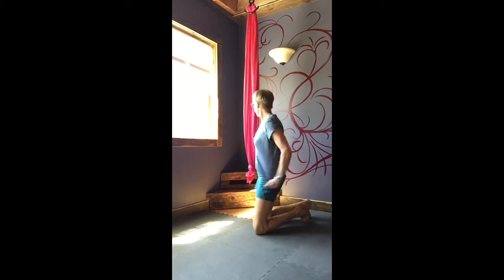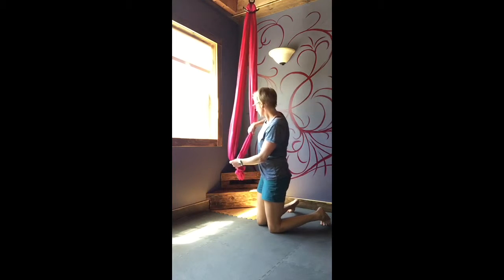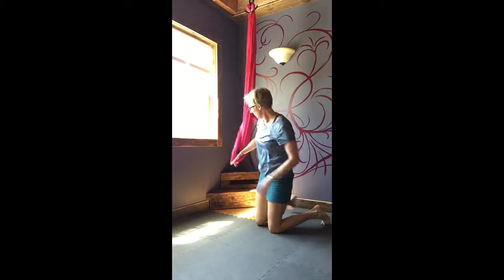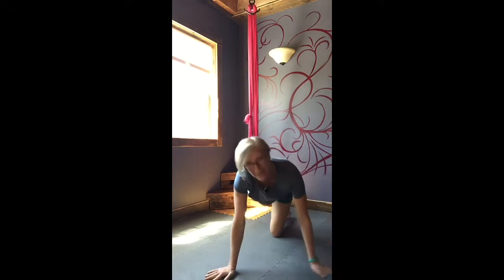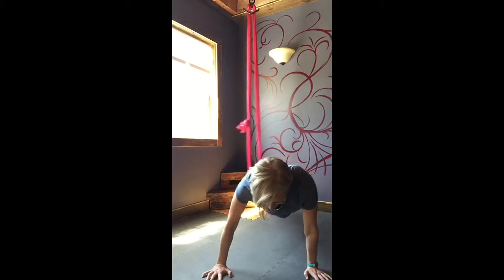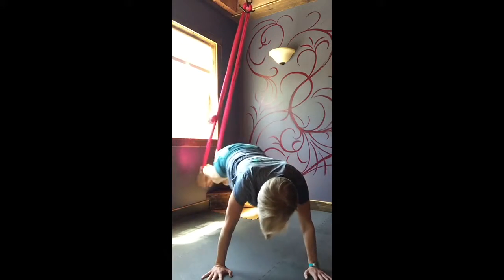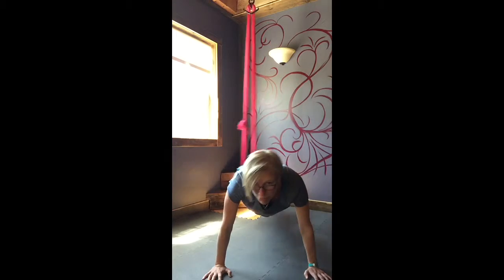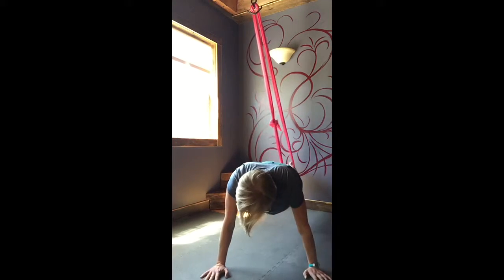We'll use the silks just tied up in a loop. Get my feet in there and just get used to it first. Definitely not going to let my back arch if I can help it. Alright, here we go.